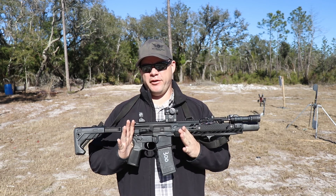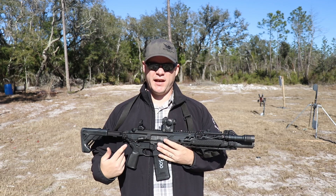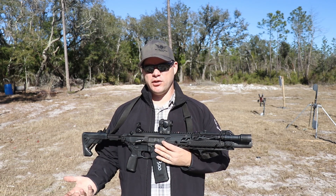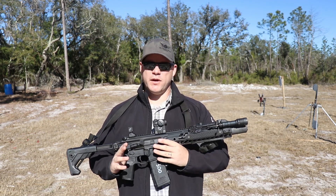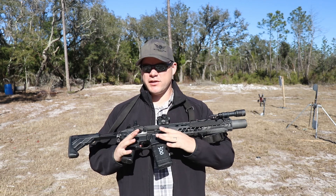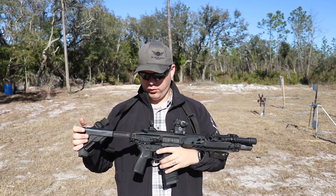My standout favorite feature for the TAC OPS is the adjustable gas. I like being able to adjust the gas on a 300 Blackout, even though the round wasn't originally intended to be adjustable based on how AAC designed it. Just because you have something in your mind doesn't mean somebody won't come along and find a way to fine tune it. Being able to adjust the gas for super to subsonic really mellows out the recoil impulse.